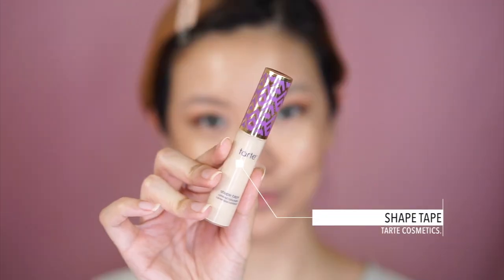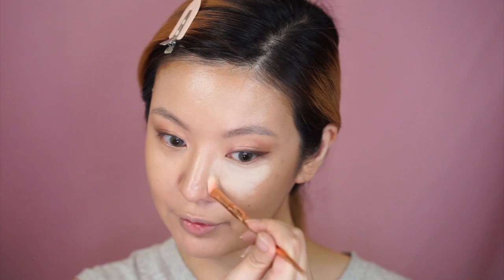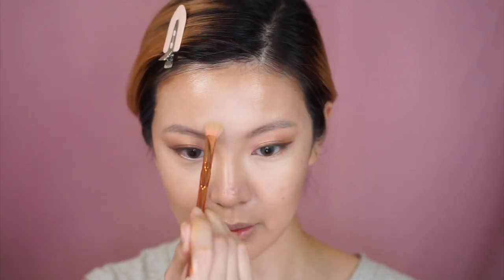He then moves on to concealer — I think he used the IT Cosmetics Bye Bye Under Eye, which I have but it's kind of old, so I'm replacing it with something with a similar texture: the Tarte Shape Tape. He uses a concealer brush that he says feels amazing on the skin. Because my concealer is so light, I'm also going to brighten up the center of my face since I went in with a foundation that was a little bit dark. I'm also going to conceal a couple of spots and do a tiny bit of nose contour.